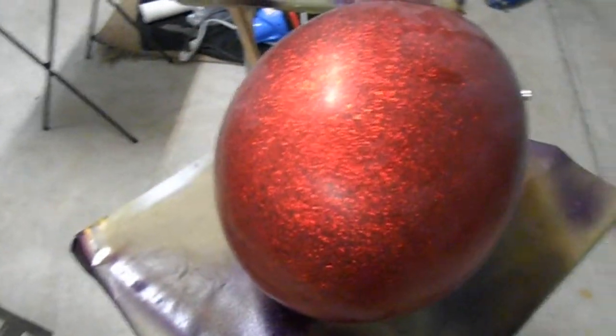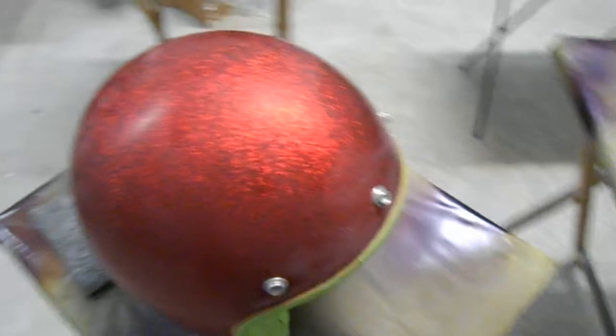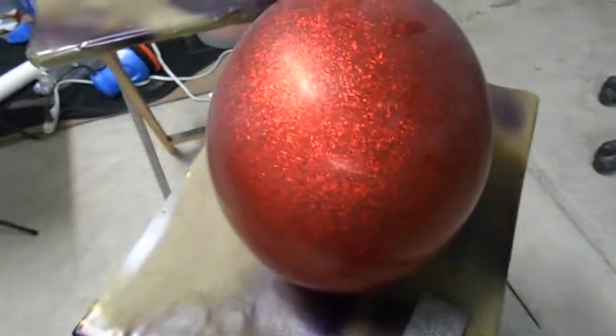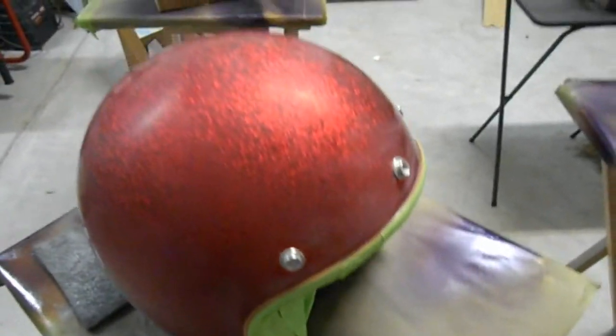I'm working on this helmet here. This is going to be a Texas Rangers themed baseball motorcycle helmet. Got it masked up, sanded it down, and I'm going to go ahead and get it started.